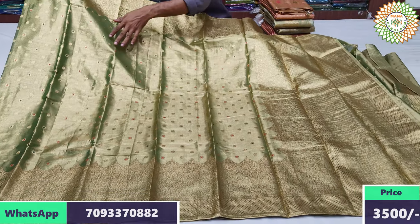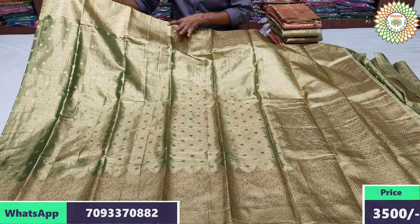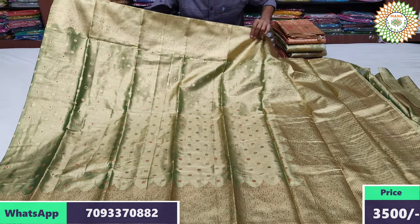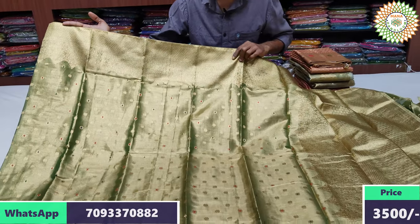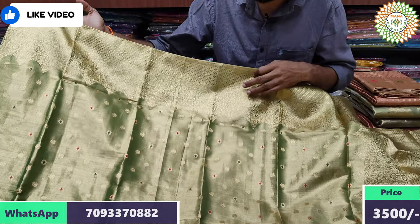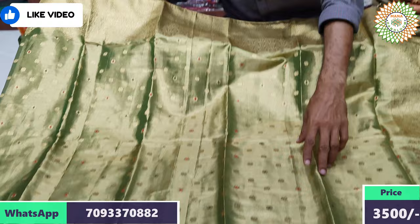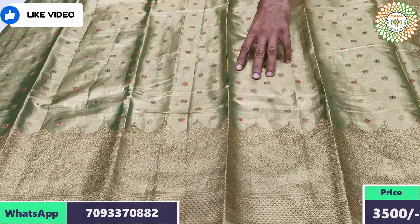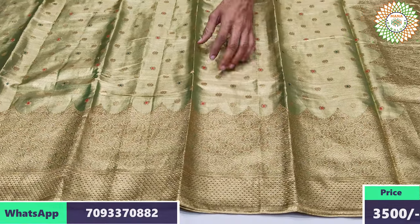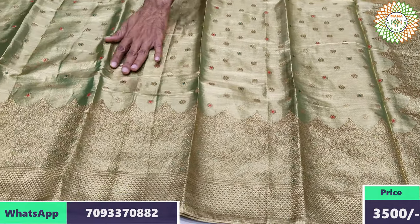I saw a full weaving. I saw a light pistachio green. I saw a highlight of the sari — two borders, two variations, and highlight on one side of the border, a little big border. Two sides of the border — I saw a very highlighted temple weaving style, a lot of fancy detail that will give you a great finish.